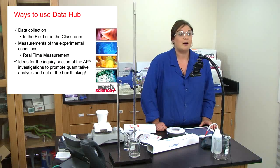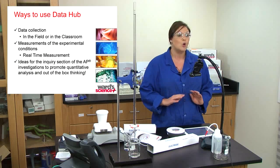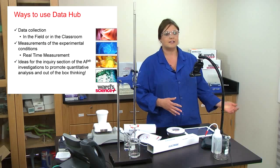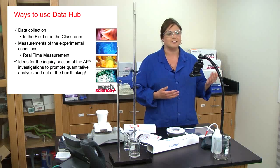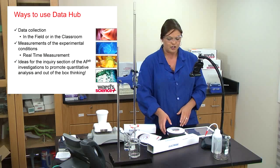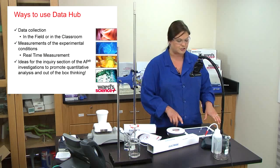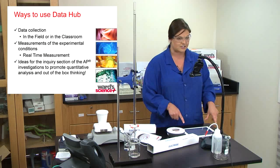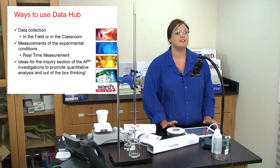Another great thing about the Data Hub is it can be used anywhere — in the classroom, in the field, wherever you want to collect data. An especially nice feature is the GPS sensor, so if you want to take students out on a walk down a stream or up a hill, they can track pressure change, humidity change, or temperature change by collecting data and transmitting it via Bluetooth to your external data collection source.